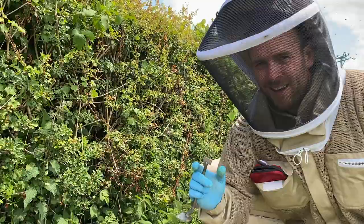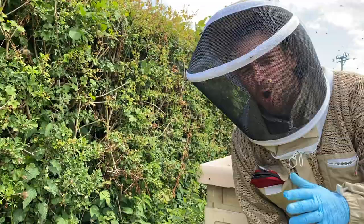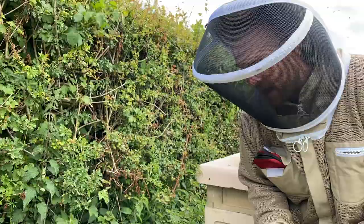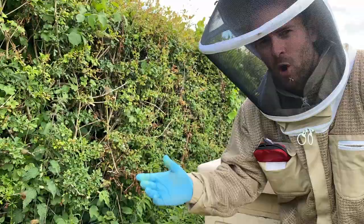Now, very important: when you do an artificial swarm, you cut all the queen cells out. Some beekeepers will tell you that you can just leave one queen cell in, take the queen out, make the split, and that's fine. Trust me — that doesn't work. What's going to happen is if you leave the queen cells in here, the bees will produce a cast swarm, and they'll swarm with a virgin queen.